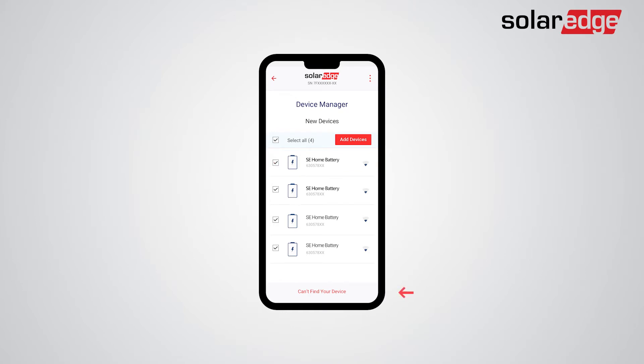If not all batteries were detected, tap Can't find your device. Now click Add Devices to add the selected batteries, and follow the Configuration Wizard instructions.